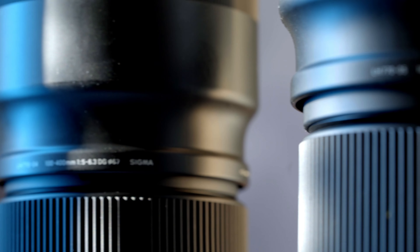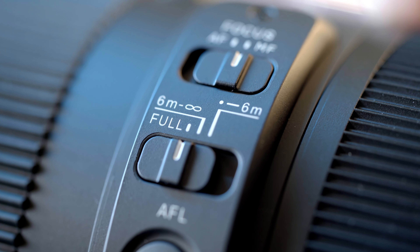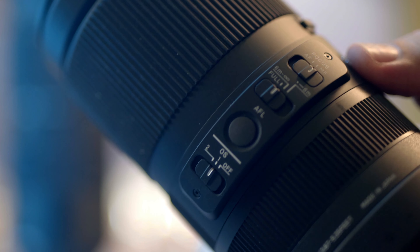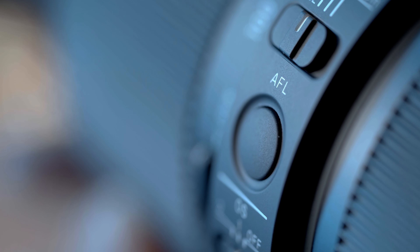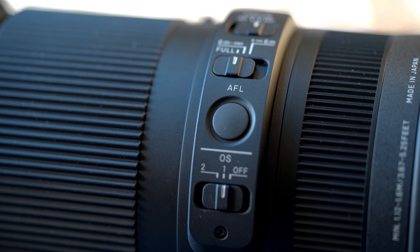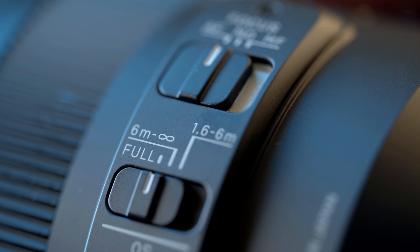You can speed up focusing using the focus limits switch. The full range — from the closest focusing position to infinity — takes longer for autofocus to travel. But you can limit it to 6 meters to infinity, or 6 meters to the closest focusing distance of 1.6 meters. This is also adjustable via the Sigma USB dock. There is also a focus hold button on the Sony version that can be programmed to many other functions via the camera menus, but that's not available on the SLR versions.